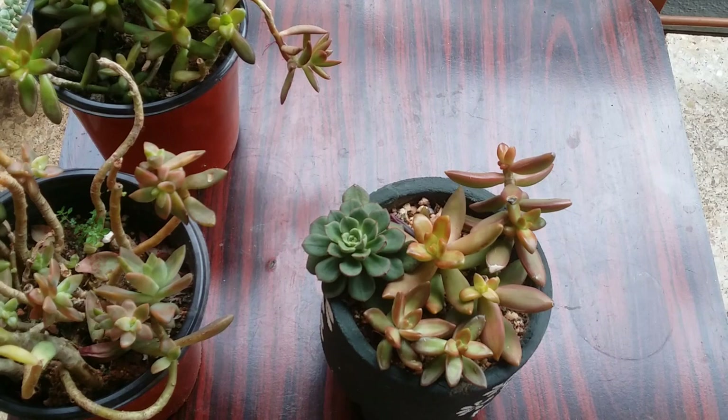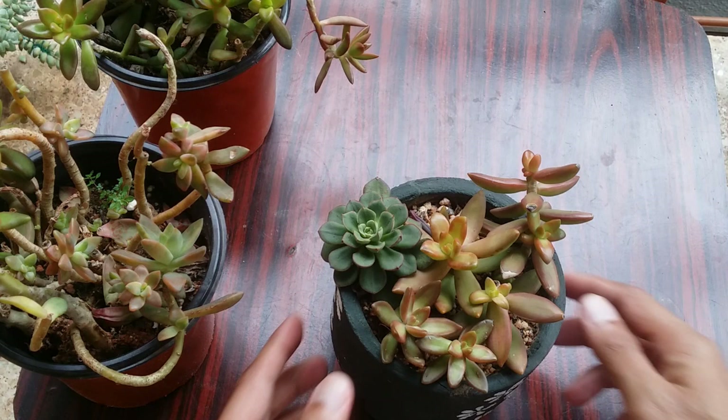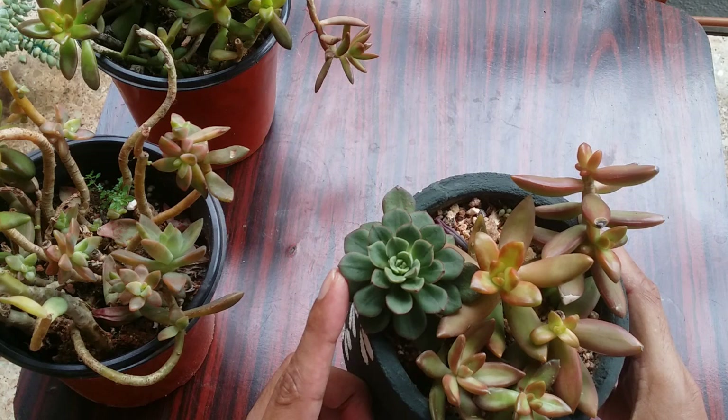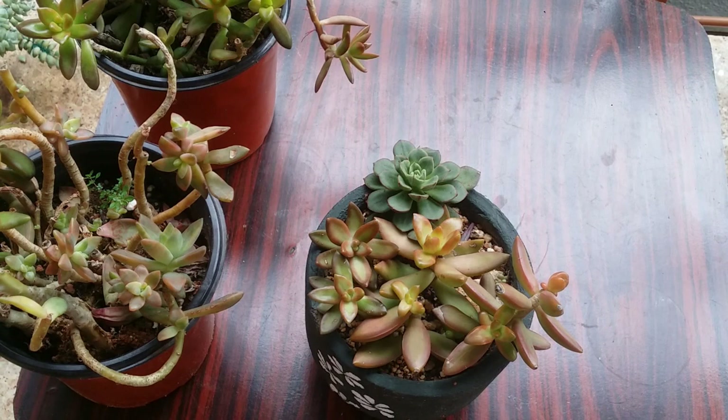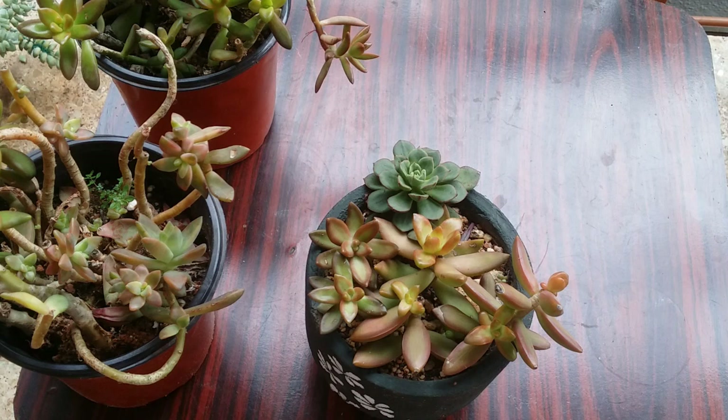Even if you notice that 80 to 90 percent of the soil is dry, you can go ahead and water it. They're not very fussy like other succulents where a little bit of moisture causes rot. These guys can still do quite well, but that doesn't mean watering them every other day — at the end of the day they are succulents and do not like to be overwatered.